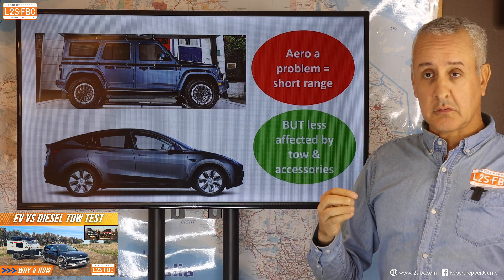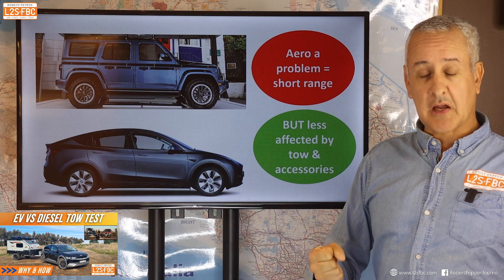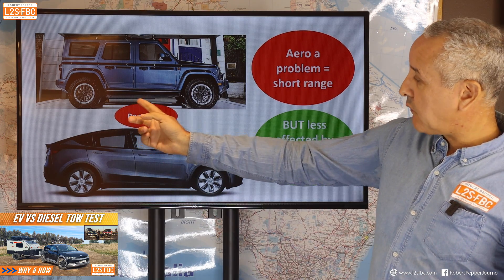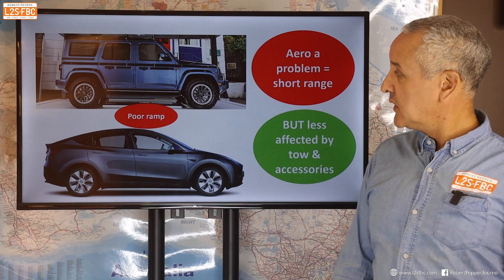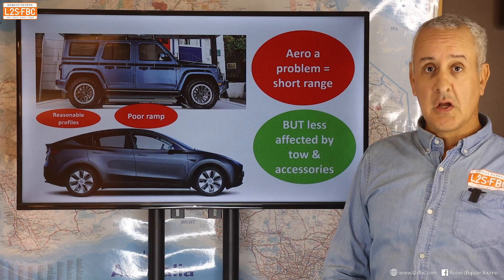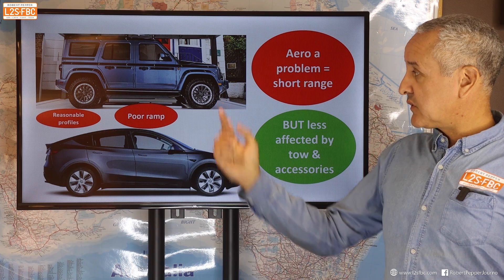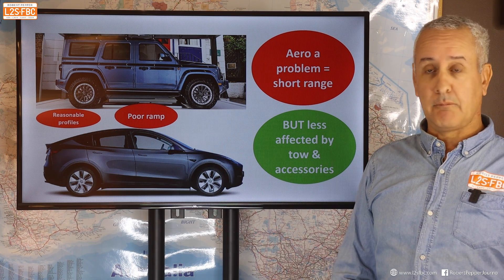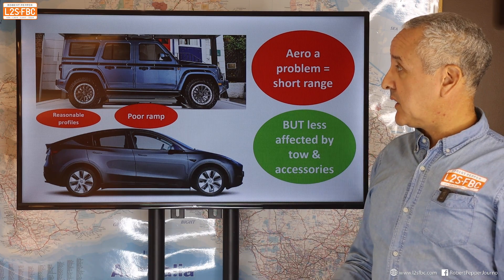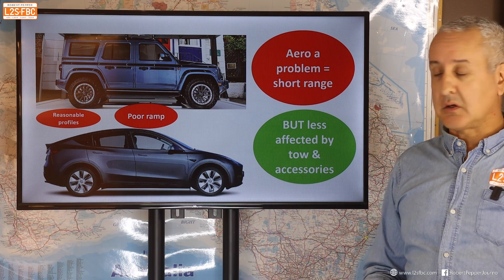I've explained this fully in my towing versus EV tow test video — that's why EV range drops so dramatically when you tow, because they're already so efficient to begin with. We can also note a very poor ramp-over angle, which is disappointing, though the tyres are all-terrains with a reasonable profile. The wheels don't appear to be aerodynamic, so maybe they'll put different tyres and more aerodynamic wheels on the production version. Even for a practical four-wheel drive, I think work could be done to make it more aerodynamically efficient.